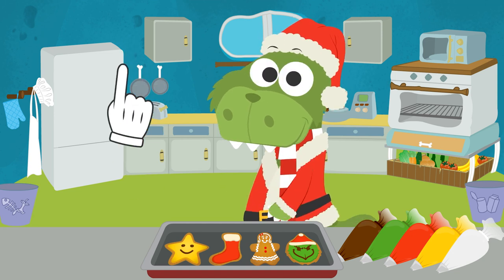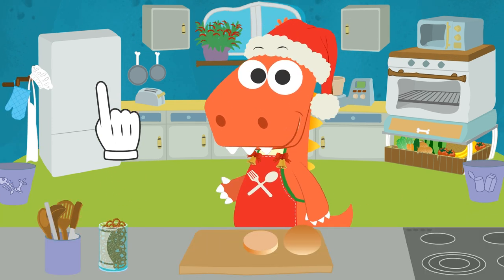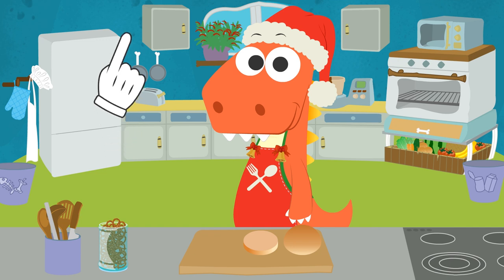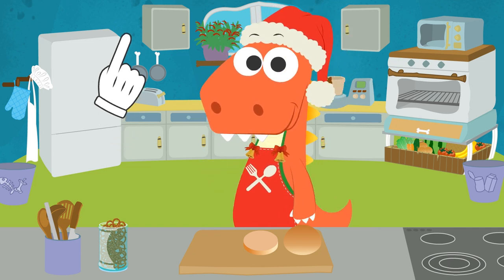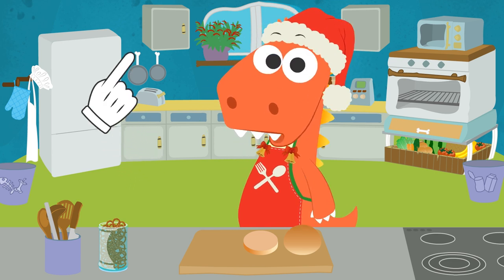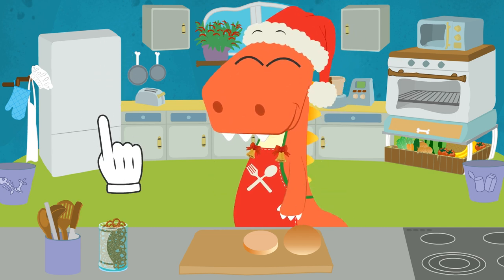Merry Christmas! Hi, Eddie! Christmas is here, and same as every year, we're going to work on a super original and fun recipe. We're going to make a hamburger - but not just any hamburger. We are making a reindeer-shaped hamburger! And you guys, what's your favorite Christmas food? Let us know in the comments.